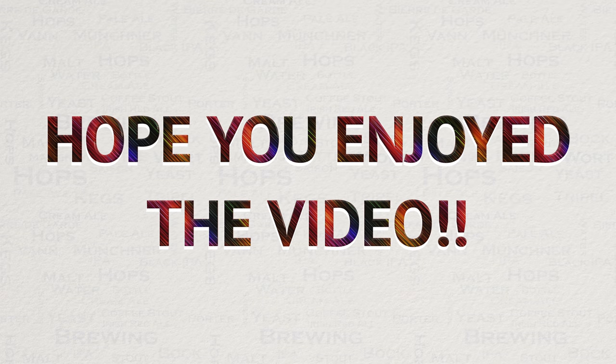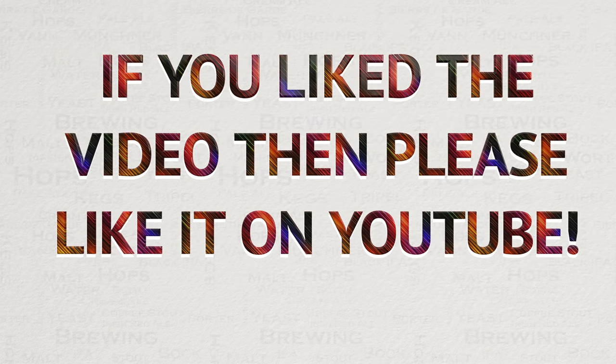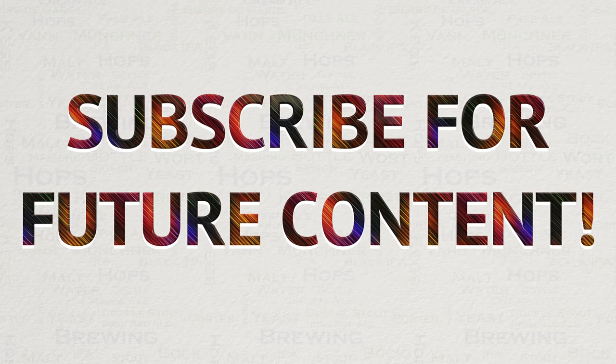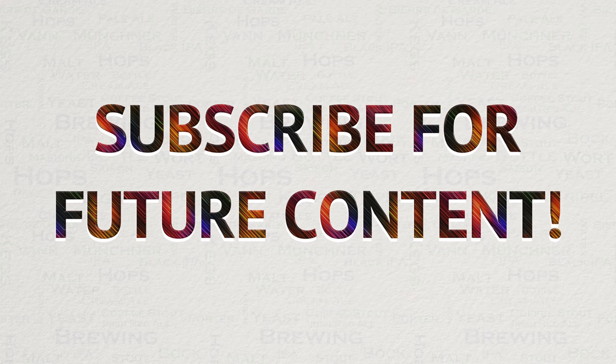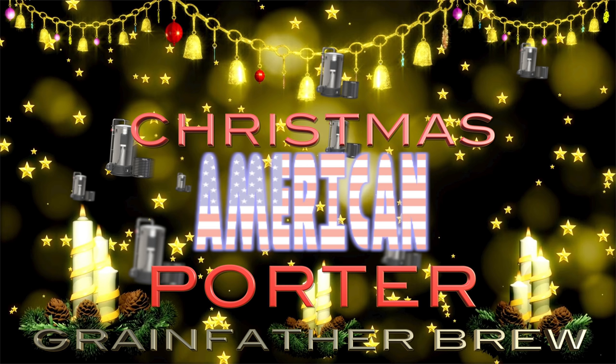If you did like this video then please do like it on YouTube — this really helps me out and allows the videos to be seen by a wider audience. I always have a lot of new videos planned, so if you are interested in seeing my new content then please subscribe. If you have any questions on anything covered in this video or any other video, please do not hesitate to get in touch via YouTube or Facebook. I'm a member of pretty much every Grainfather Facebook group. Happy brewing!